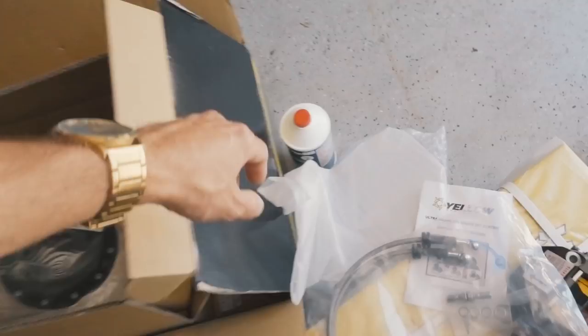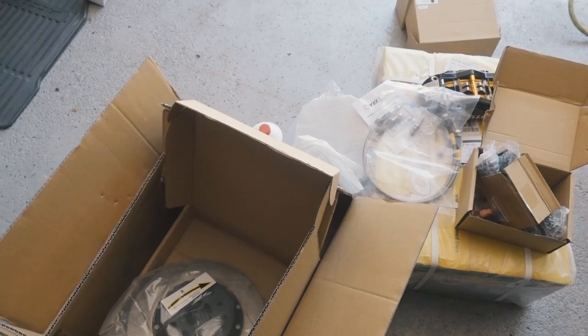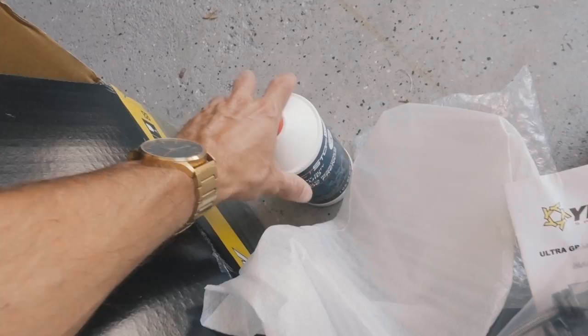In the other box we have our rears, which are the four pots. That's pretty much everything you get when you order from Yellow Speed Racing USA. We also went ahead and picked up some brake fluid because we're gonna need that when Cody bleeds the brakes.